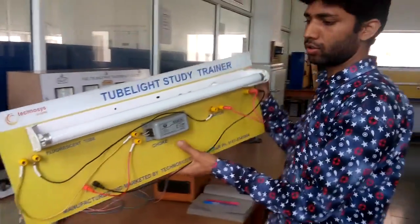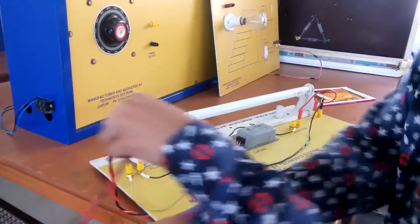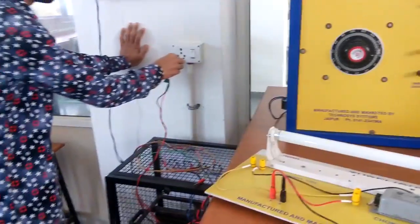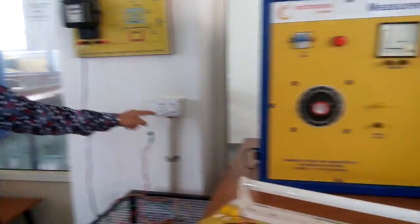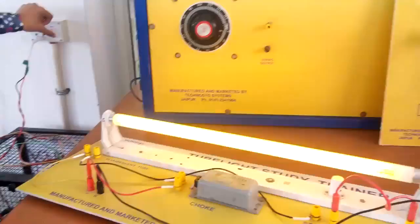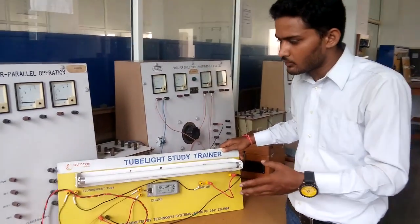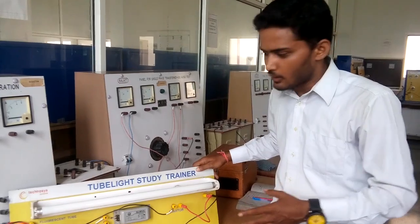Now the circuit of this tube light is completely set up. Let's check if the tube light will work or not. Now this is the AC supply — it will provide the AC supply. It is now on and it is glowing. Today we learnt a very good concept: how a fluorescent tube light glows. Hope you enjoyed it and learned a lot from this. For more updates, like and subscribe. Thank you.